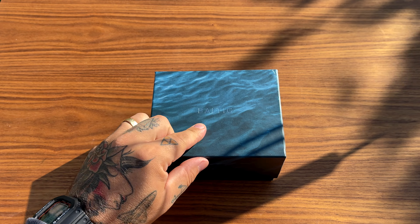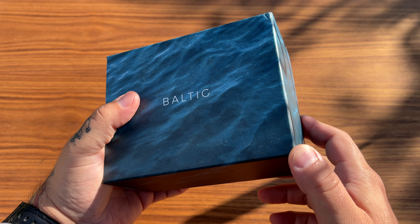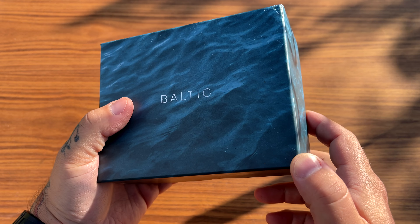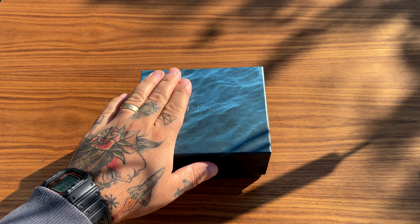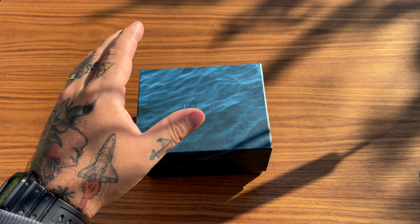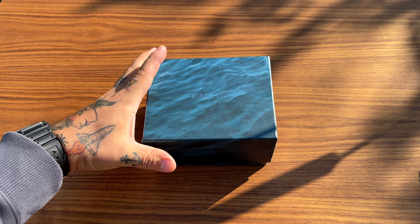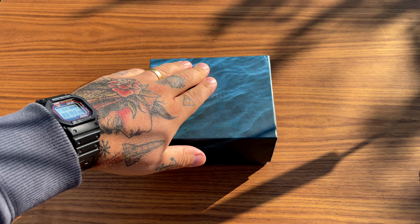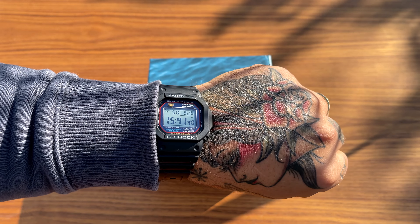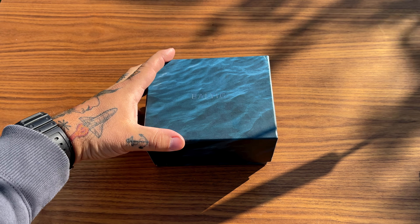The time has finally come to show you the Baltic Aquascape Classic. I did an unboxing of this one a while back and just haven't had the time to properly feature it on the channel, but we're going to do that today. I'm wearing the Square today as you can see, but let's focus on the Baltic watch.